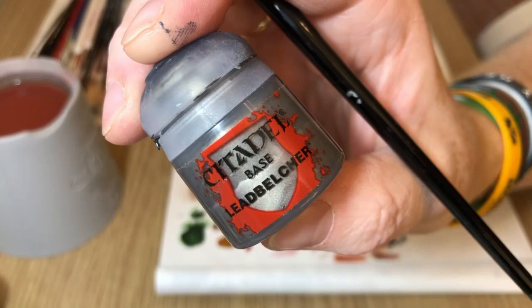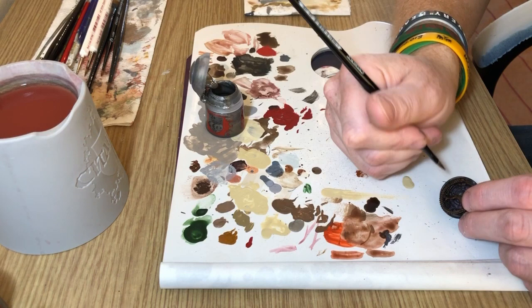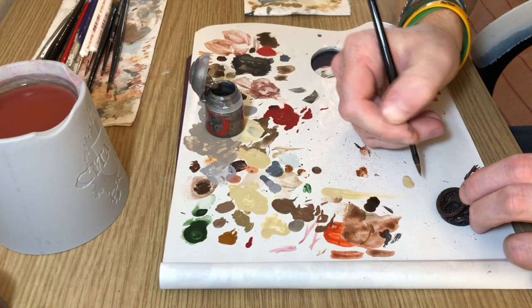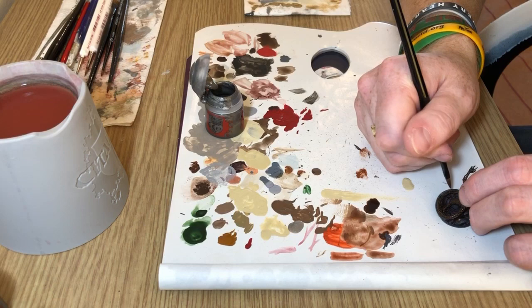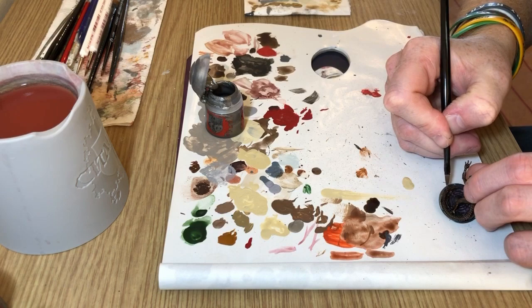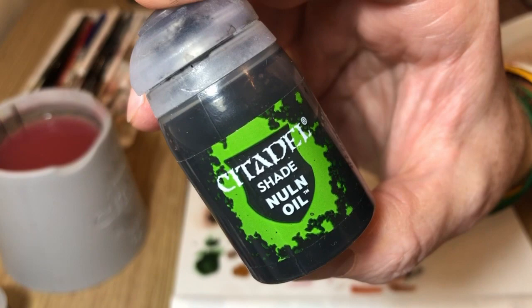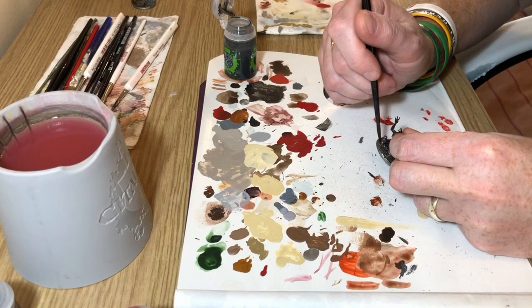We're now going to use lead belcher because the alien is pretty much done, so we're going to put lead belcher all over the entire scenic base. I'm using it straight from the pot because I'm only doing one coat — I don't care too much about even coverage since it's going to get washed out in a moment anyway and it's just a scenic base. But if you want you can thin your paint down and put on two coats. It looks very bright and silvery at the moment, so our good friend nuln oil is going to be used to knock that down — slosh lots of nuln oil on and fill all of the recesses all over the model.